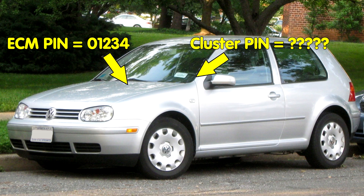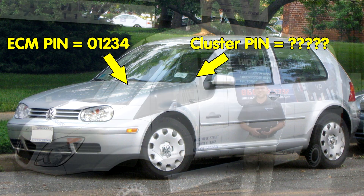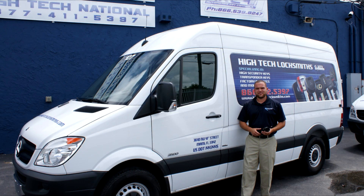VCDS does not retrieve pin numbers, and the dealer does not have access to this information either. You will need to find a local locksmith who has the specialized equipment to retrieve the encrypted pins from the instrument cluster and possibly the engine control module.